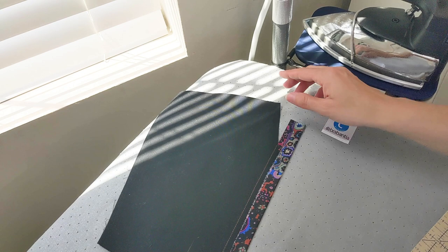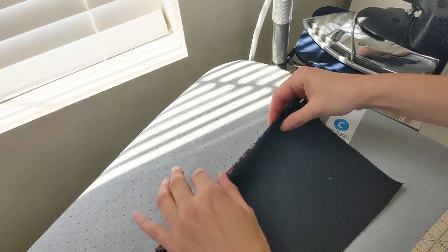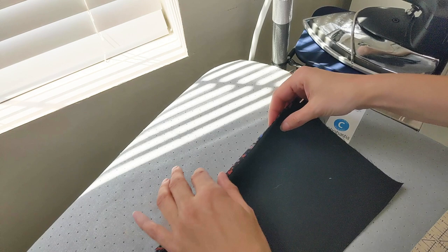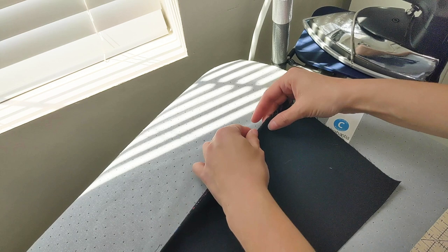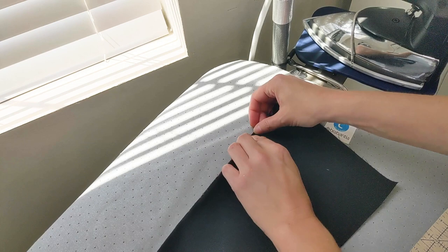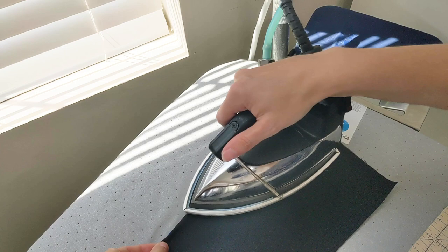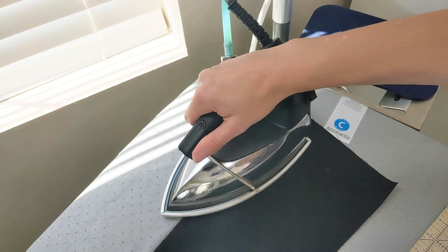Once you have it pressed under, fold the facing to the inside. You can either fold it so you don't see any of the facing, or if you want a little contrast, you can roll it out ever so slightly. I have mine just peeking out a little bit. Press it into place — you can make sure none is peeking out if you prefer.